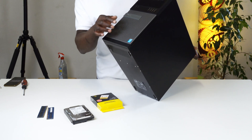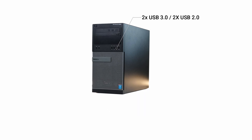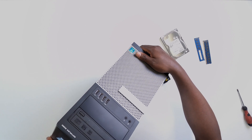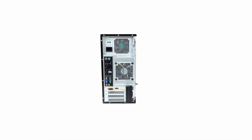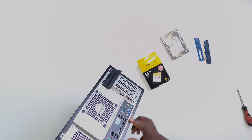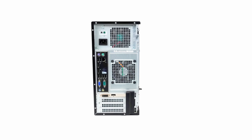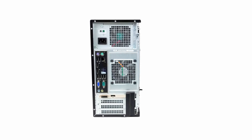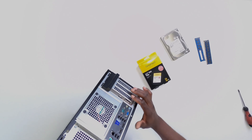In front of the PC we pretty much have the standard Dell OptiPlex design: four USB ports, two of which are USB 3.0 and two USB 2.0, plus the headphone jack and microphone jack. Behind the PC we have the PS2 jack, two additional USB 2.0 ports, the LAN port, and on this particular model you get two DisplayPorts, two additional USB 3.0 ports, two more USB 2.0 ports, a VGA port, a serial port, and audio in and out.